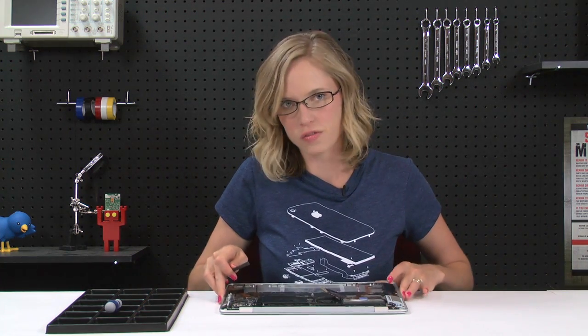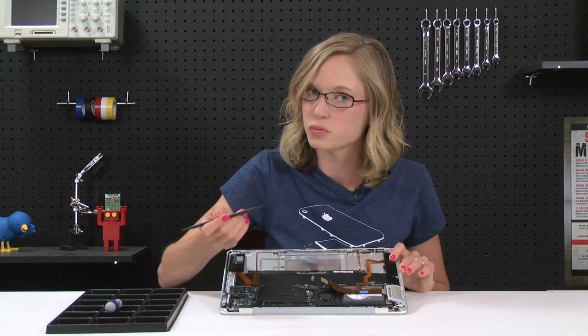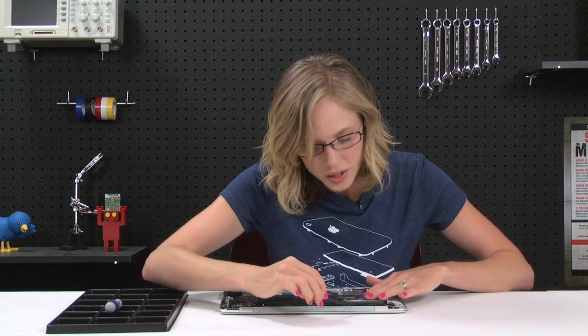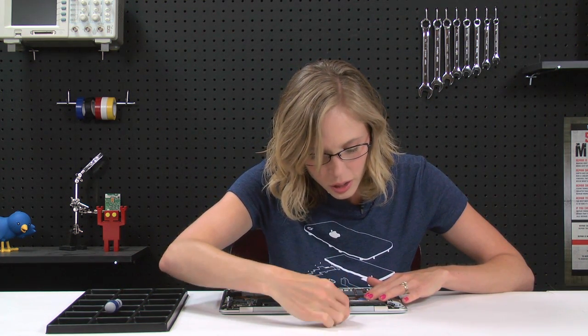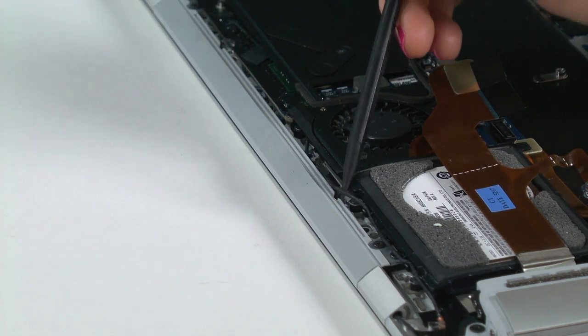There are four screws holding the hard drive in place, and one of them is covered up by this microphone cable. So I'm going to have to de-route it before I can get access to that screw. You want to be gentle with it, though, because it's a fragile cable — you don't want to go ripping it off. And once it's de-routed, I'm going to go ahead and remove the four screws that are holding the hard drive in place.